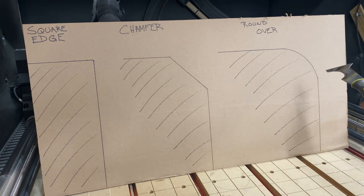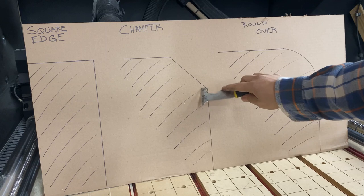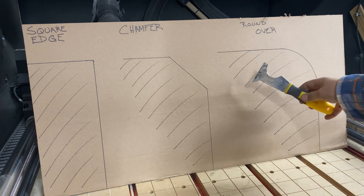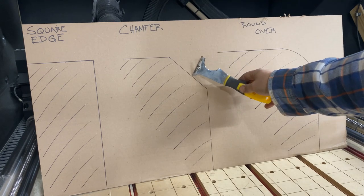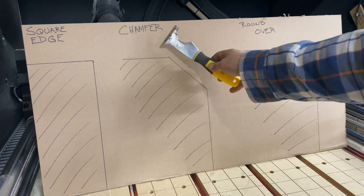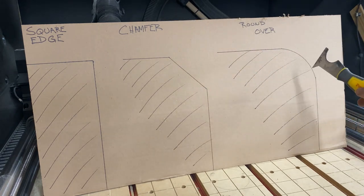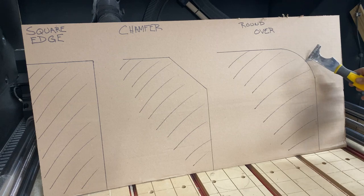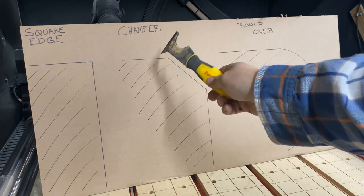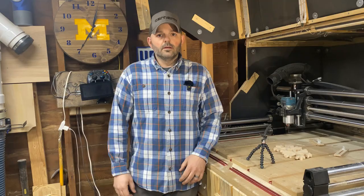Two ways to avoid that: put a chamfer on your corner or a round over — both accomplish the same thing. A chamfer is a 135-degree angle, which is a 45-degree cut in that direction. When the same object comes in at the same angle, instead of digging in it's just going to glance off, following the path of least resistance up into the open air. Same thing with a round over — it'll hit and glance off rather than digging in like it would on a square edge.